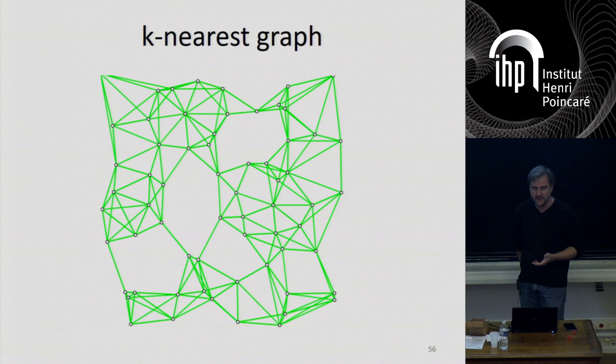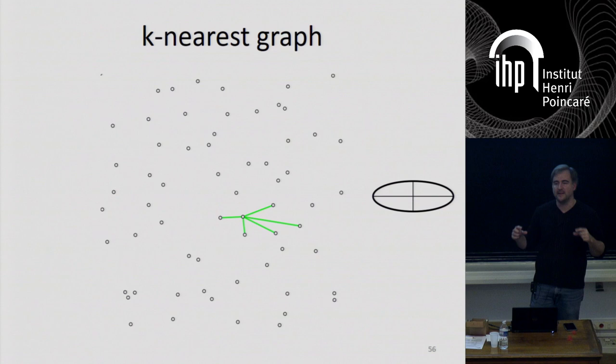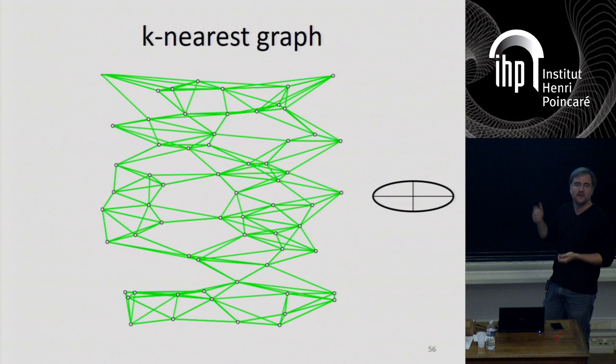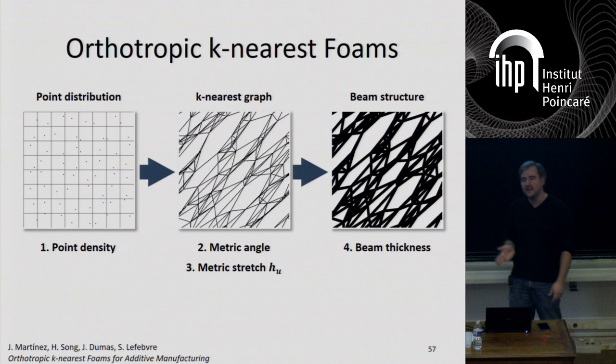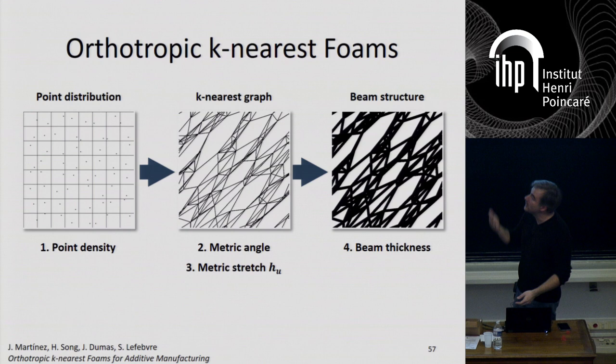However, now you can play with the metric. Using a metric that artificially puts points in one orientation closer to the others, you generate a graph which very visibly has some orthotropy — an anisotropic distribution of edges. The way this works: we have a grid, get random points, connect them using the K-nearest criterion under the modified metric, thicken the beams — and that's it. The question is what you obtain in terms of mechanical properties. Can you verify that the orthotropy you get is actually aligned with the orthotropy of your metric? We have analyzed all that and shown that yes, it does work the way we expect it to.